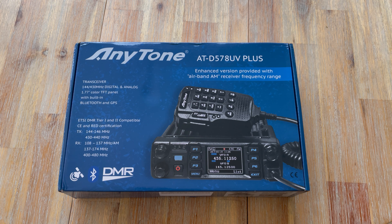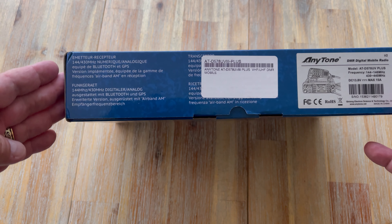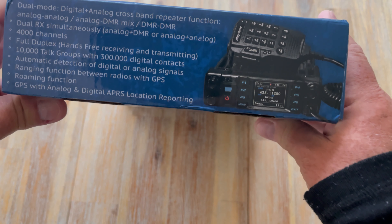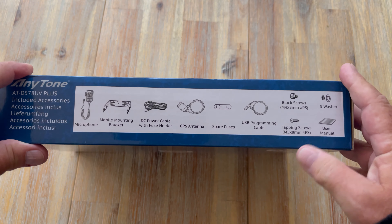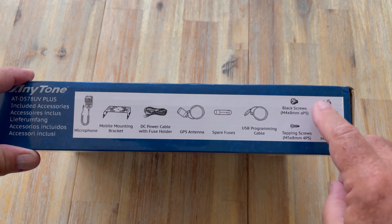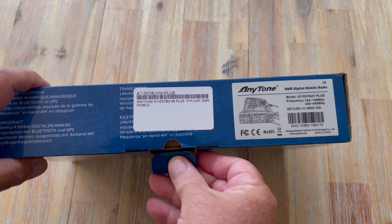But this newer version also has Airband AM receive and it has an increased number of contacts. The older version had 200,000; the box on this says 300,000 — I believe it's more than that now. I've been meaning to look at this radio for a while. It's a really interesting radio — it does DMR and FM and comes with all sorts of things. It says 300,000 digital contacts on the box. And this is supposedly what's in the box. There's no mention on here about the Bluetooth button, which I believe is in the box. And there's a statement of conformity on the back.